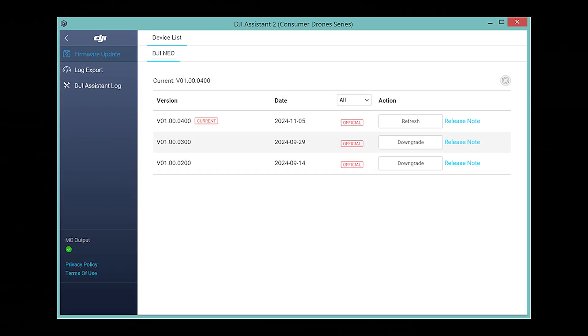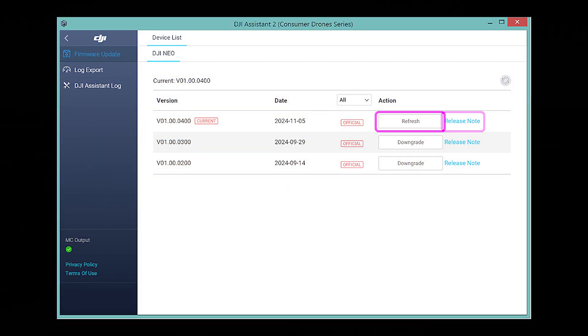The things you see here are really important. You'll see the three versions that are out — 0200, 0300, and 0400 — and each one of those improved the Neo in some specific way. The nice thing is you can see the release notes off to the right, and if you click that button, it's going to start the update process.